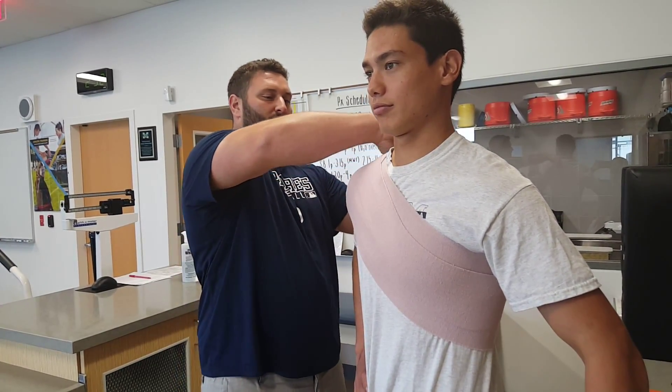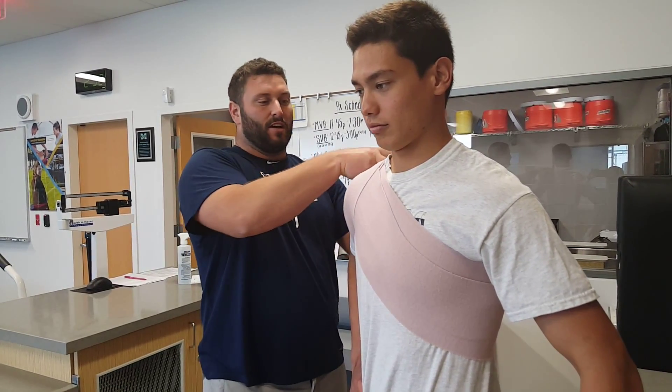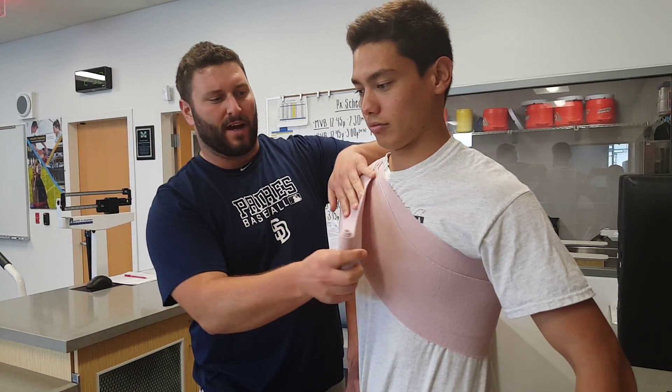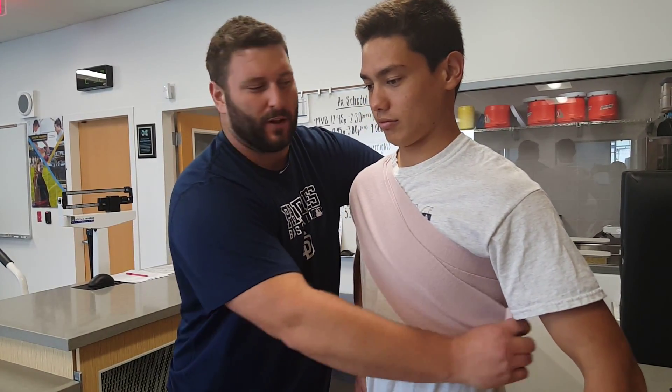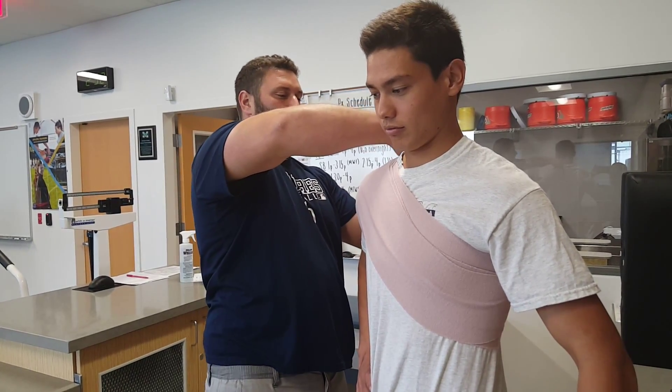This wrap is going to be used for sport. You can use this so that the athlete can participate in sport if it doesn't involve excessive overhead movements like basketball or volleyball. So if he were to be playing something like soccer, he would be able to use this wrap to help keep that shoulder stable.